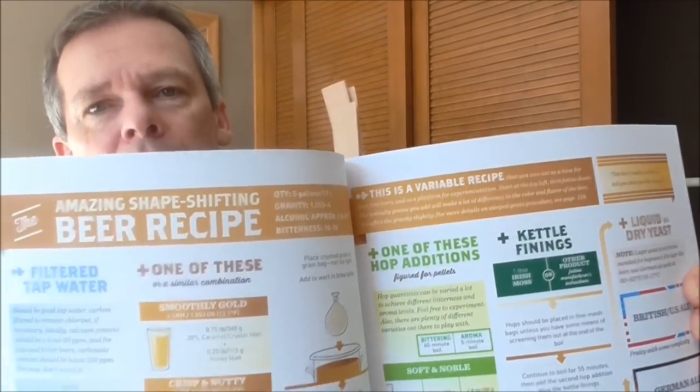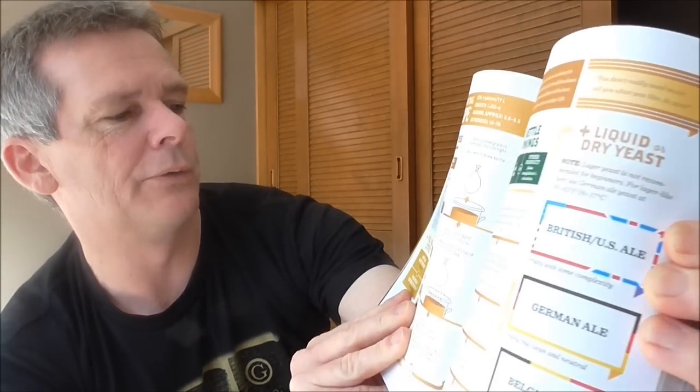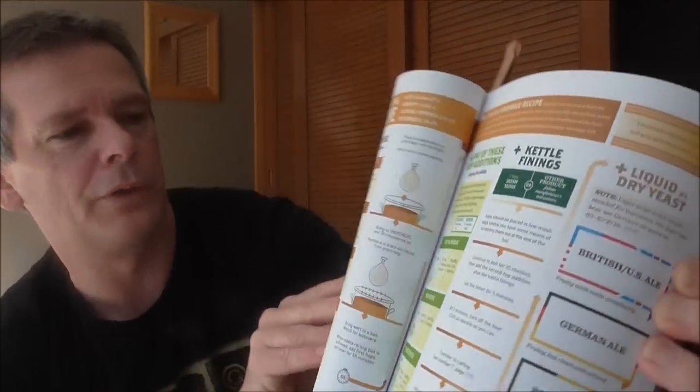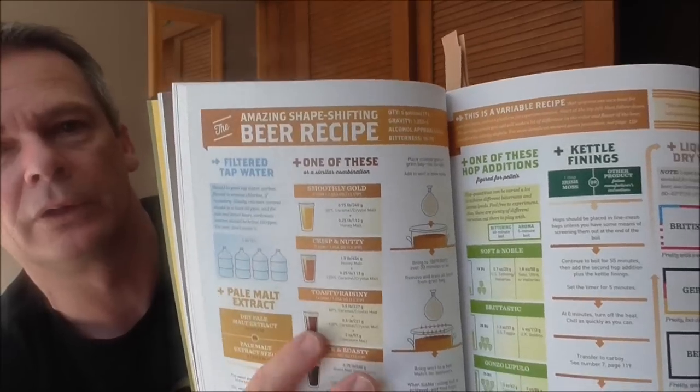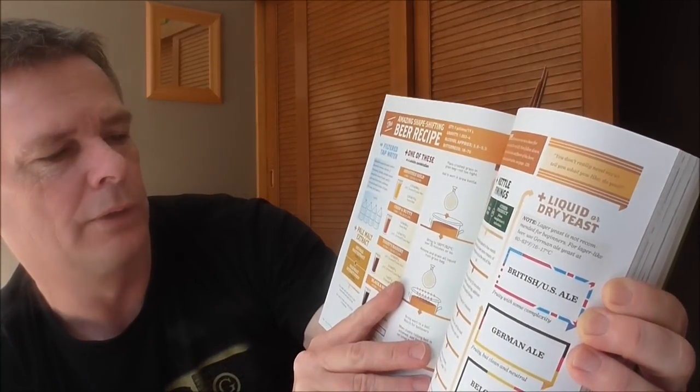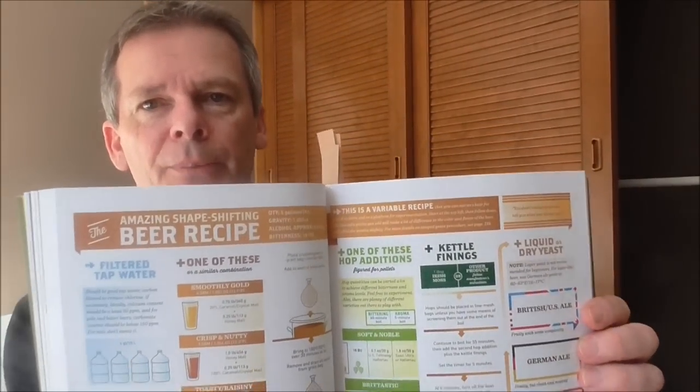There's a really cool diagram called the 'Amazing Shape-Shifting Beer Recipe.' You decide what sort of beer you want and follow it through. It asks: do you want smooth and golden, crisp, nutty, toasty and raisiny, or black and roasty? It tells you what malts to use. Then for hops: soft and noble, Britannic, or gonzo lupulo — the real juicy citrusy hops — suggesting 70 IBUs using Chinook, Cascade, Simcoe, Centennial. It's a flow diagram but you can change the recipe as you go along.